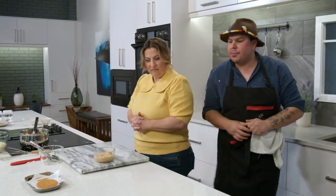Just make sure you're keeping an eye on it because there's honey and sugar in this — it could burn. We've got a timer on as well.